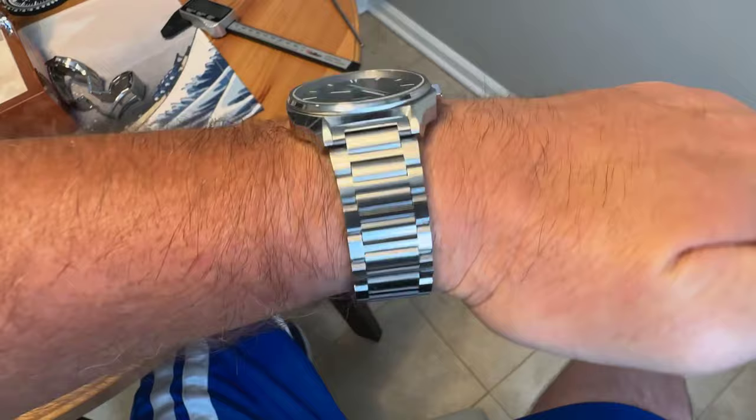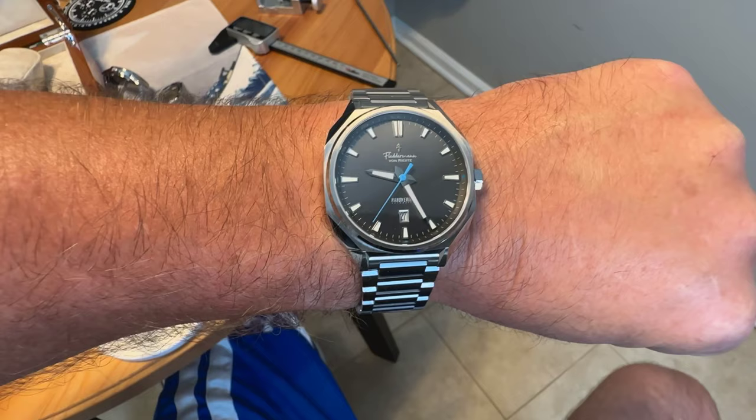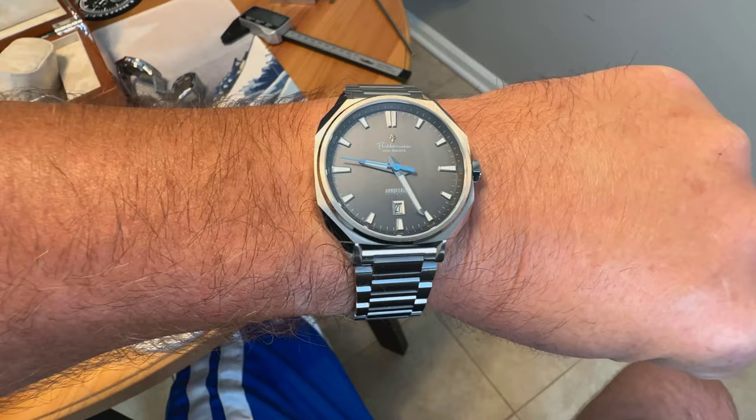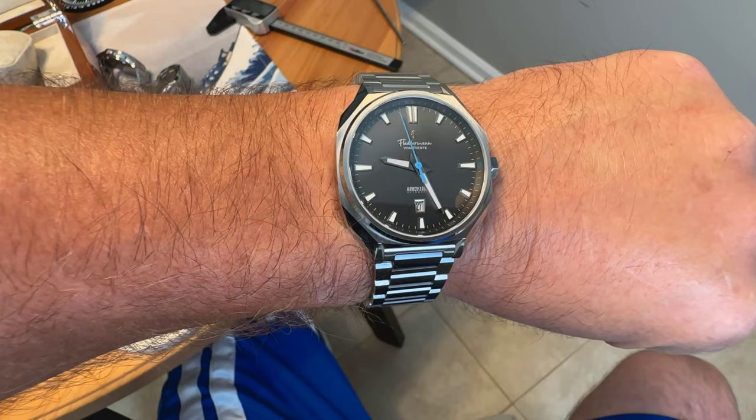I've got a discount code that I will put in the description to give you 10% off the pre-order price. Pre-order is coming soon. The full retail price on this will be $799 US dollars, which I think offers definite value for money with what you get. We will take a closer look in the full review video. I'll leave a link in the description to the Fletterman von Reist website and the Hanoverian page. If you liked the video, give me a like and maybe subscribe to the channel — thanks for watching.